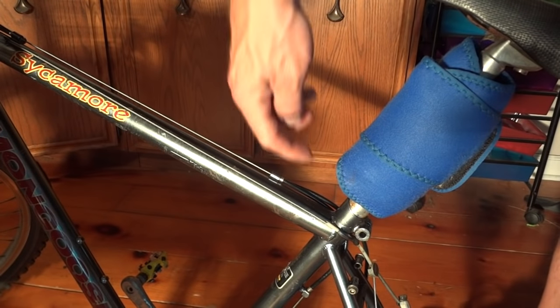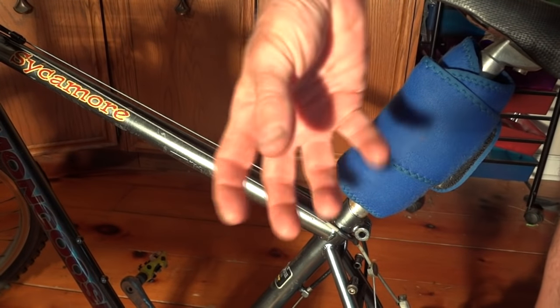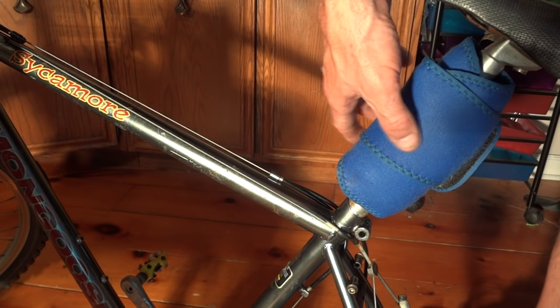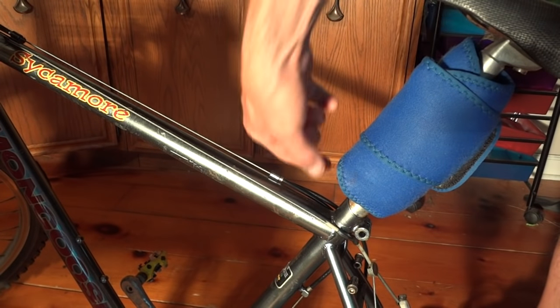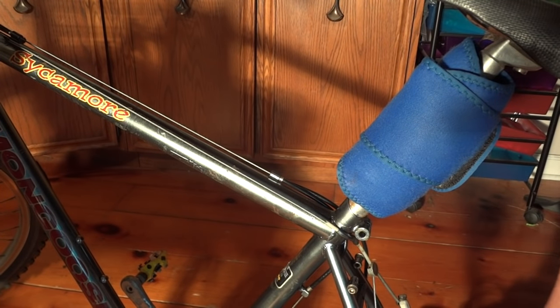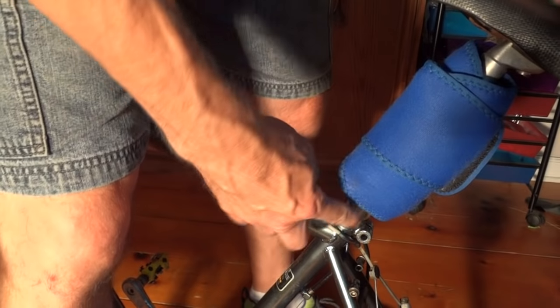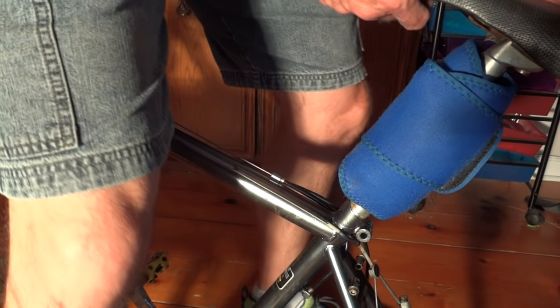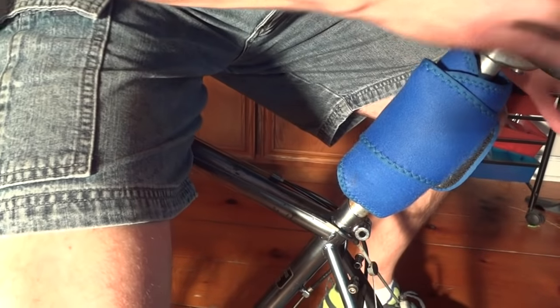In an attempt to get the aluminum seat post to maybe contract a little bit, I have an ice pack attached and wrapped around it so it's getting cold. I don't know if it's going to get cold enough to make a difference, but we'll give it a shot. Maybe I might have to try some dry ice, but let's see if I can get it to move.